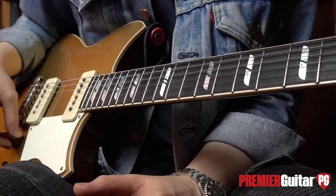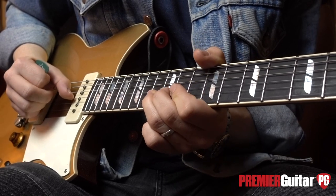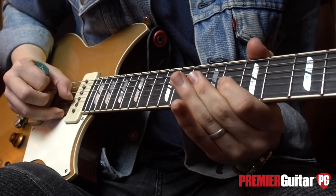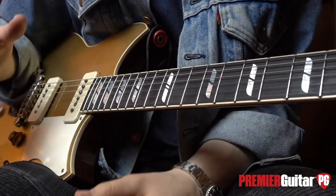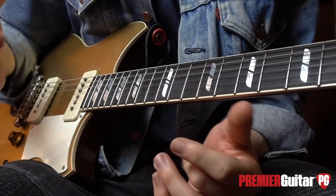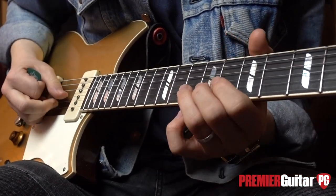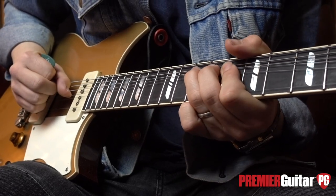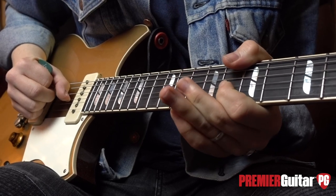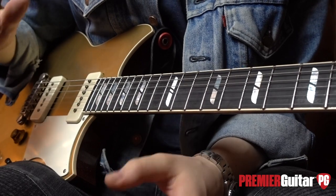Without bending any of the notes, the notes we are aiming for are these. Understanding which pitches you're aiming for can really help give you a better understanding, so that when it comes to bending, you're hitting the desired pitches — not falling short or overshooting the mark.